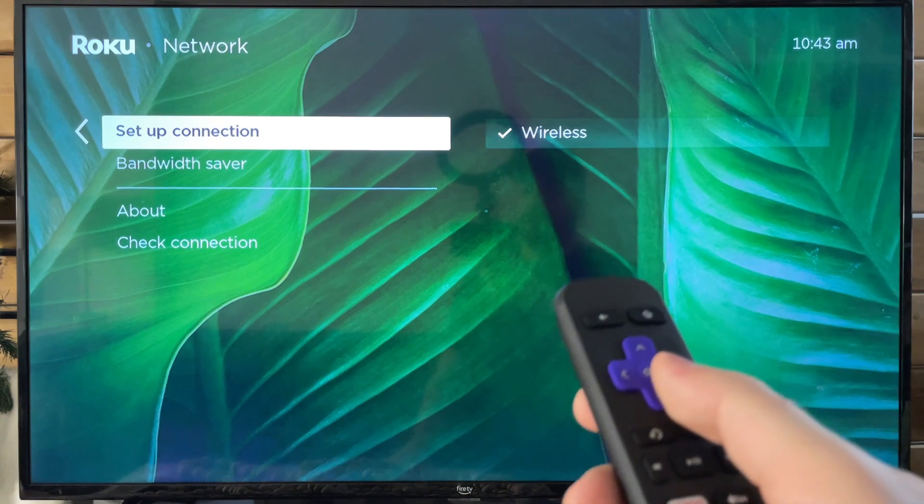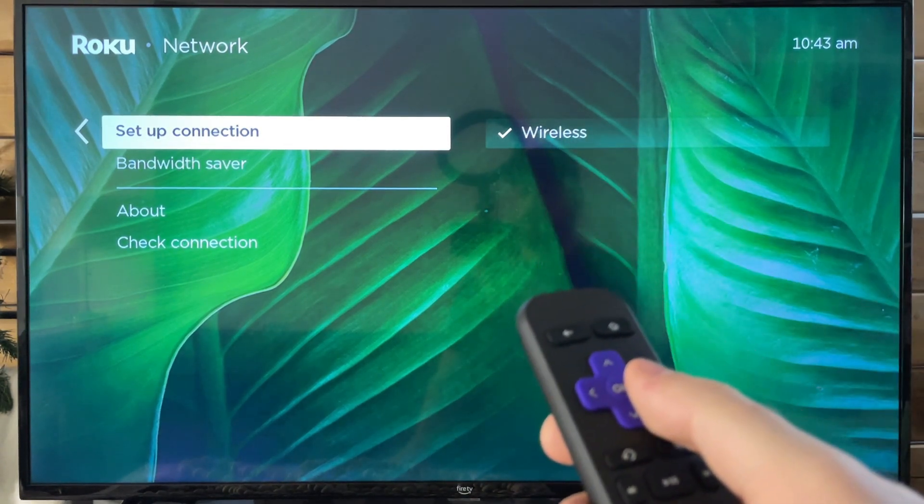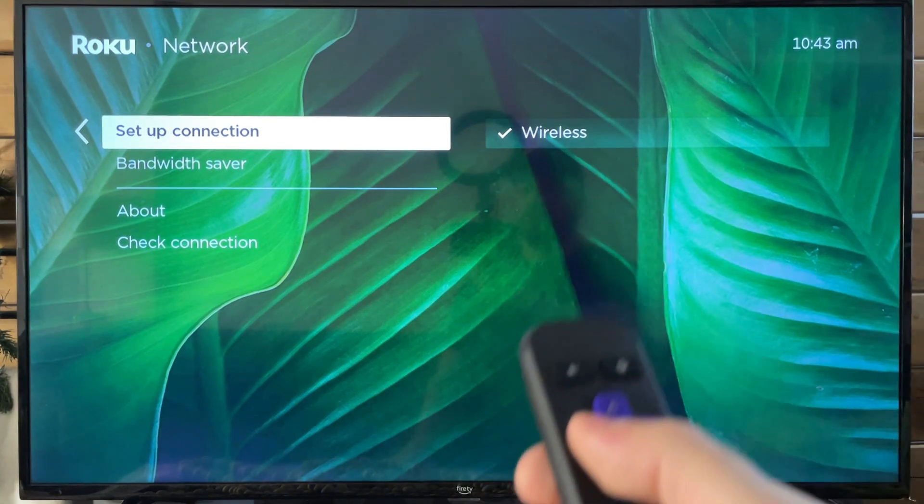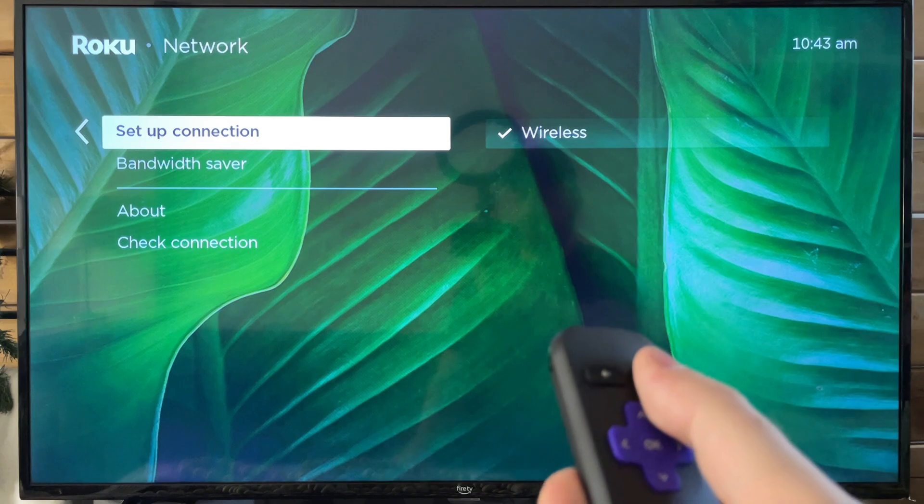If you happen to have the adapter that you can get for the Roku where you can use a wired connection, I highly recommend you do that because it's going to run a lot faster.